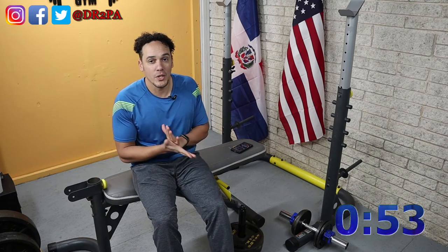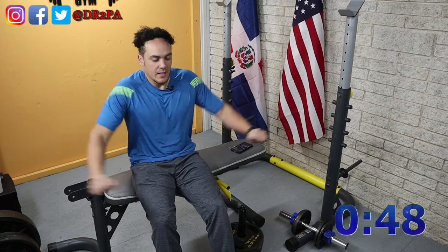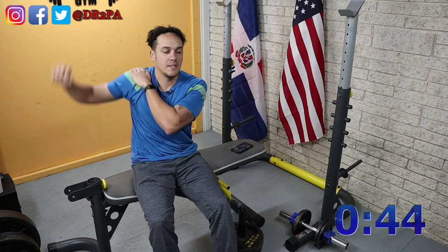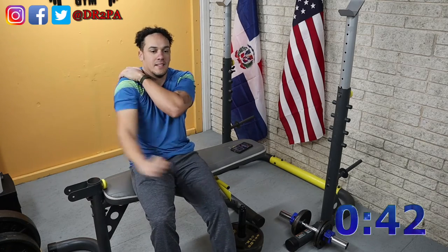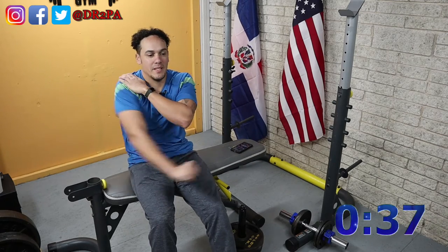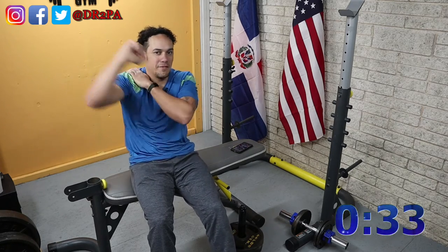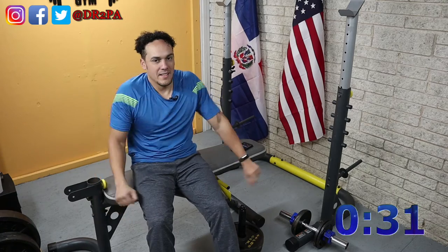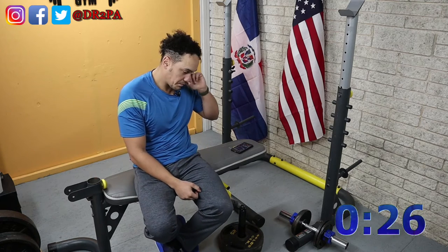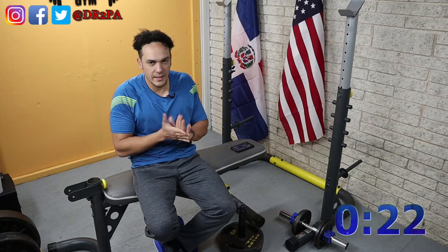Barely under a minute to go on this break. We're going to go with our second set of dips. I don't know what I did, but this shoulder is bugging me — the rotator cuff. It's probably the temperature changes, most likely. It is cold.